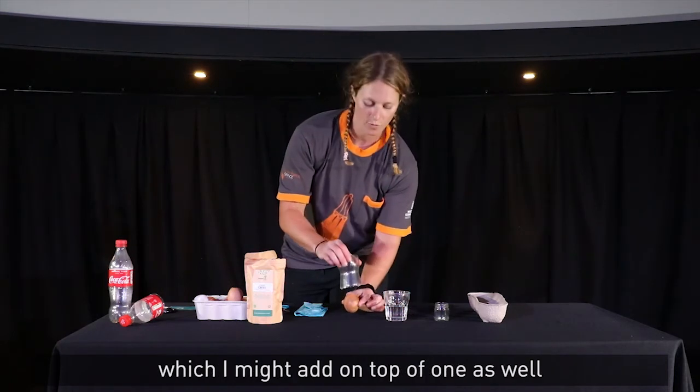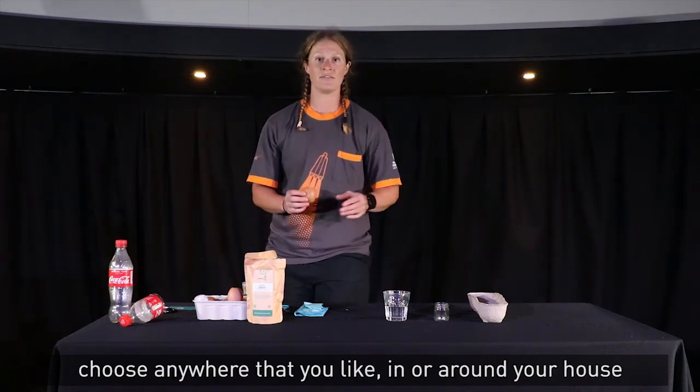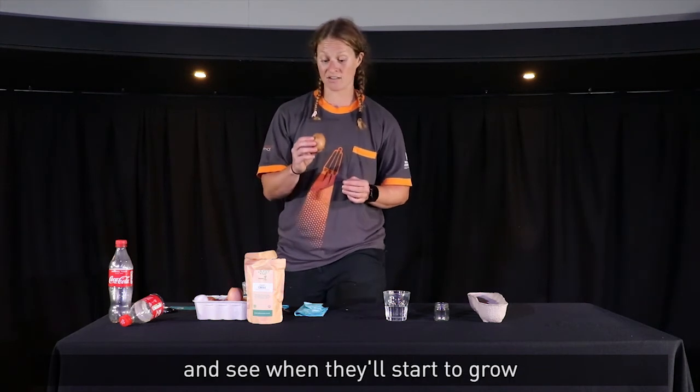So I've got four different places, but you can choose anywhere you like in or around your house. We'll just check in on them every day and see when they start to grow.